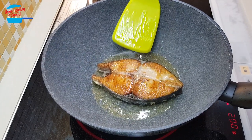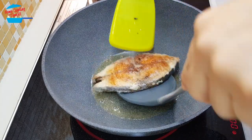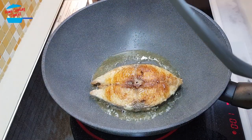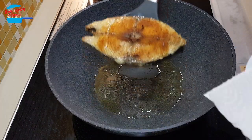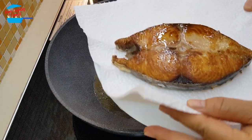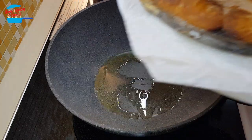Let's check on the fish. It's cooked for both sides and I'm going to take it out from the pan. I'm just going to put it in the kitchen towel just to absorb the oil. Just put it aside.